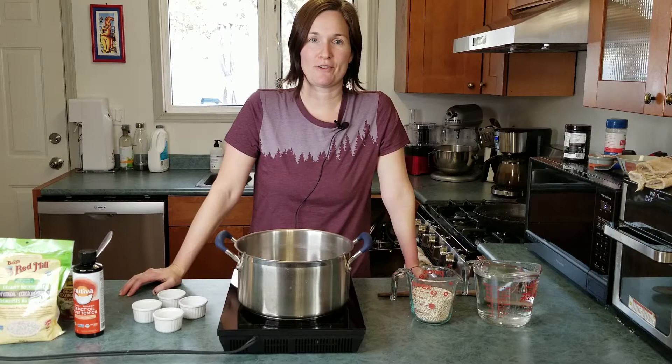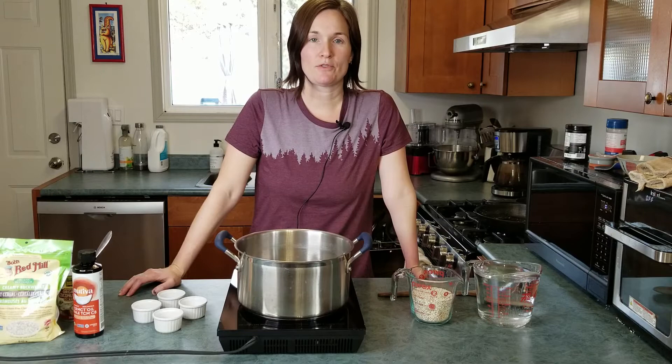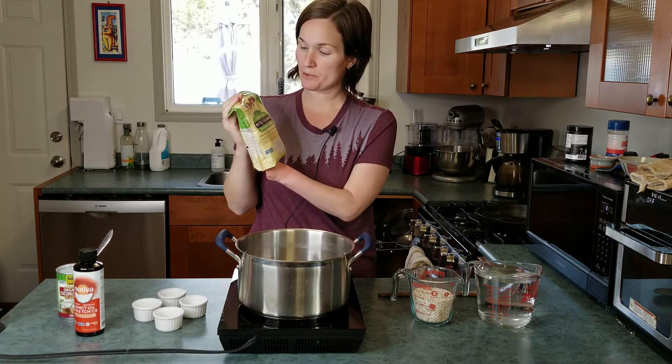So we've got all the antifungal candida-fighting things in this breakfast cereal. We're going to make about six servings so that you can put it in individual containers and freeze it throughout the week as you need breakfast. I find this really helpful when you're kind of busy and on the go but you want to stick to your diet.